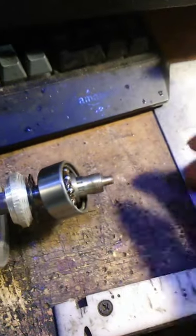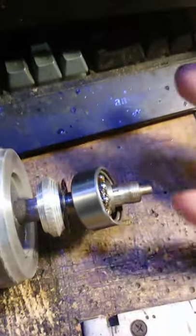They're ten bucks a piece. Whereas the magnets alone for a small bearing housing, if you do aluminum casting to do it right...